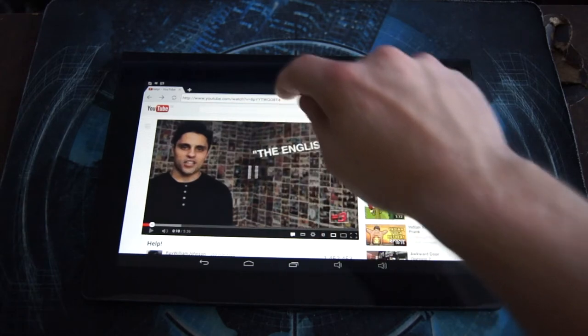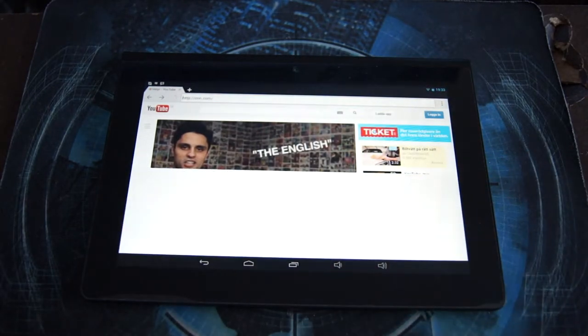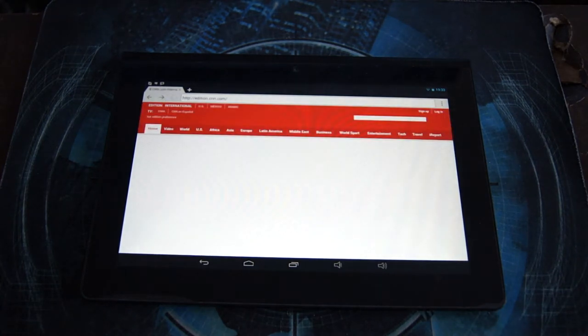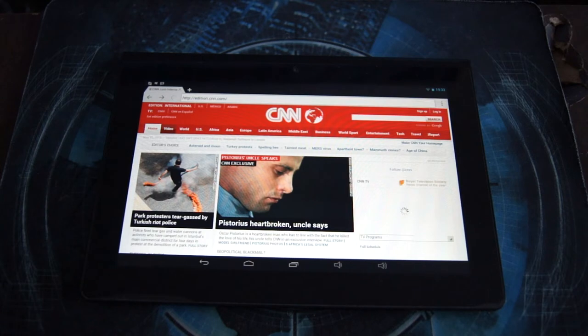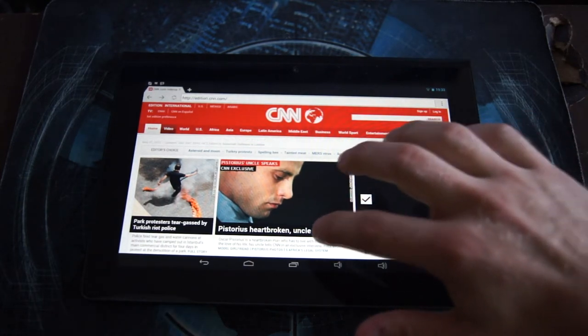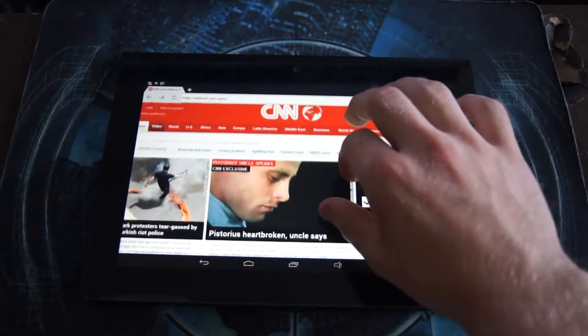Let's load up a common website like CNN just so you can see how fast it loads. And now it's done — very smooth scrolling, and pinch to zoom works perfectly.